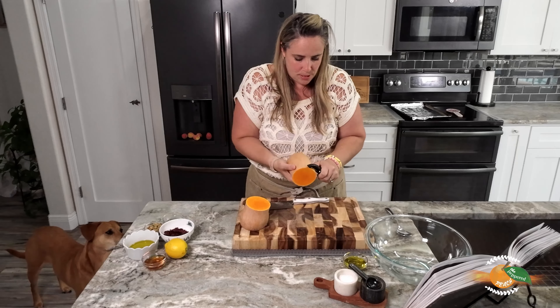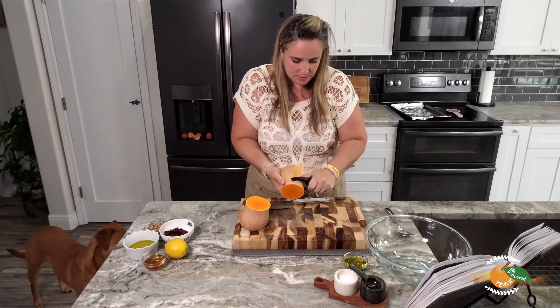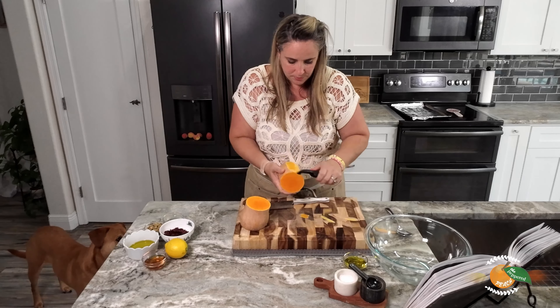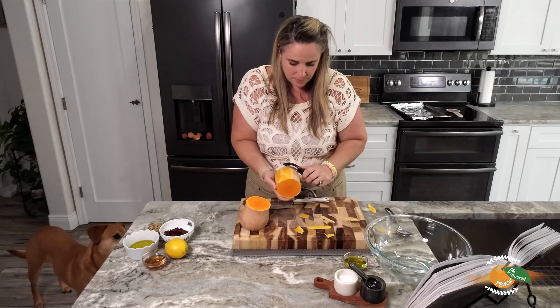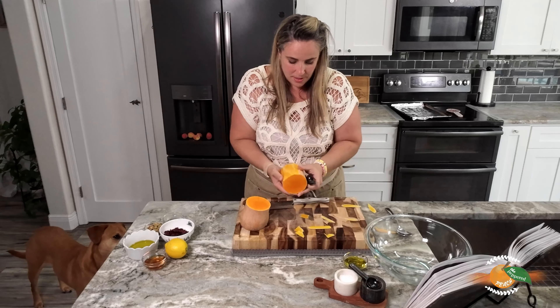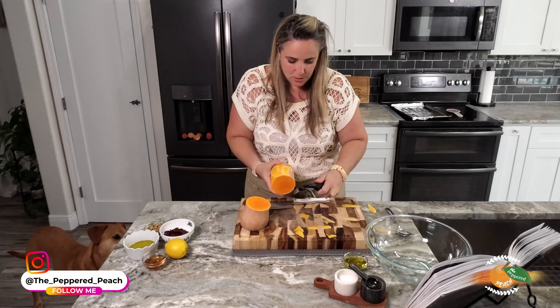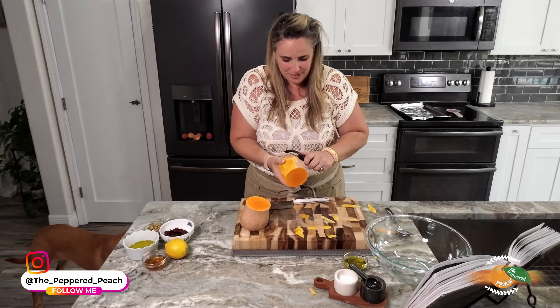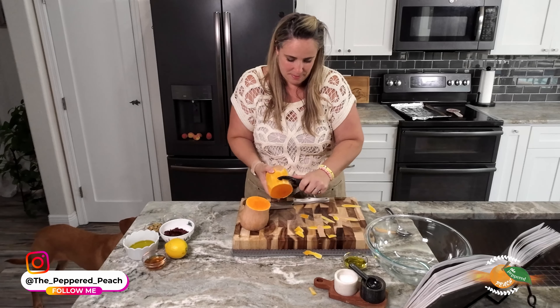Hey everyone, thanks so much for coming by today. We're going to be checking out the butternut squash salad from Magnolia cookbook volume number three in our journey to go through all of her recipes. We haven't made a salad yet, but I'm pumped for this one because I love butternut squash. I love spaghetti squash, I love all squash. So we have all of our ingredients right here — let's get this party started.